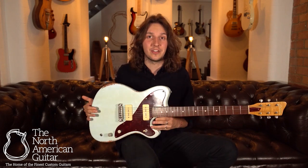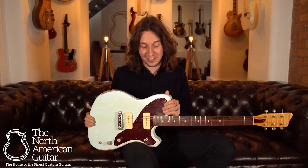For more information on the finest luthier-built instruments, please do subscribe to this channel. And if you want to know more about this brilliant Spiro in Summer Sky Blue from Bunting Guitars, please do get in touch.